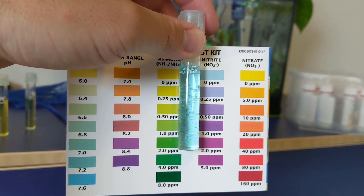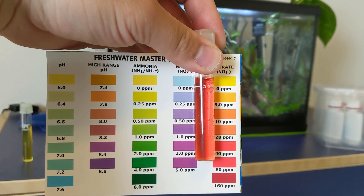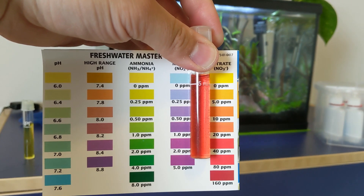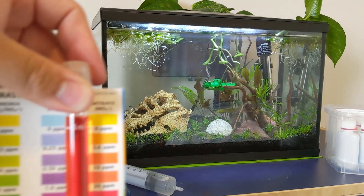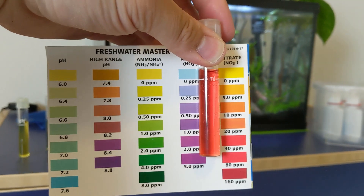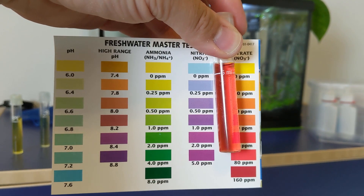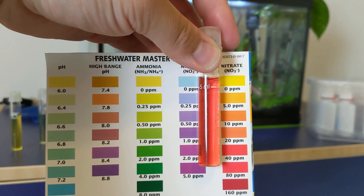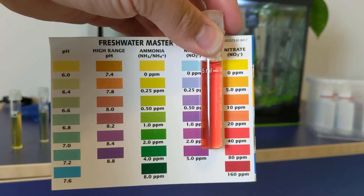Nitrite — a lovely zero. And here we are with nitrate, and this has skyrocketed. We're sitting at about 40, if not even a little bit higher, which obviously if this tank was stocked, that wouldn't be good. But because it isn't, it's great. It's telling me that we have an active cycle going. The ammonia is being neutralized and converted over to nitrite, which is remaining at zero, and we're getting a lot of return waste in nitrate.